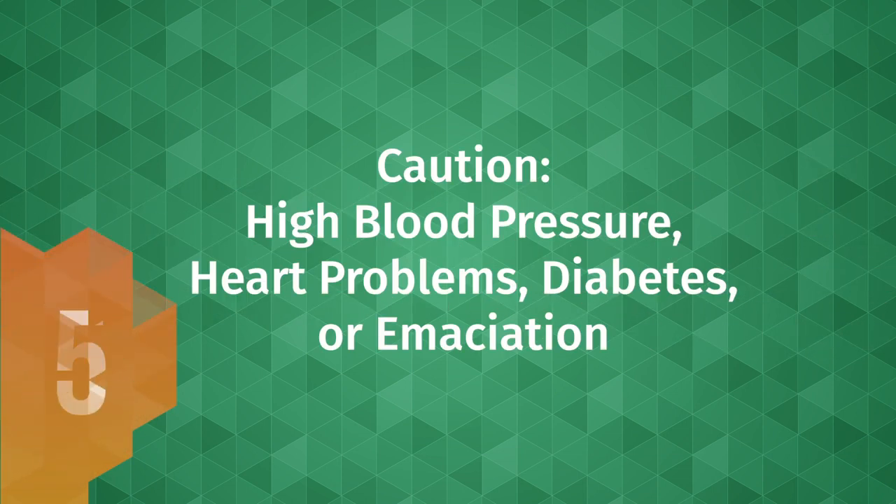5: Be careful doing this treatment on people who have high blood pressure, heart problems, diabetes, or emaciation.